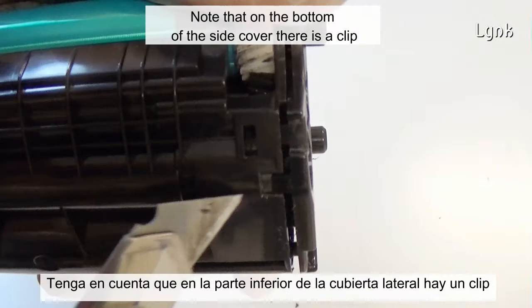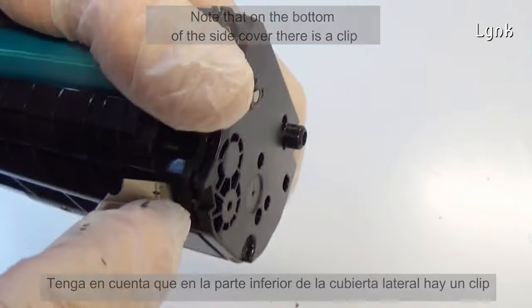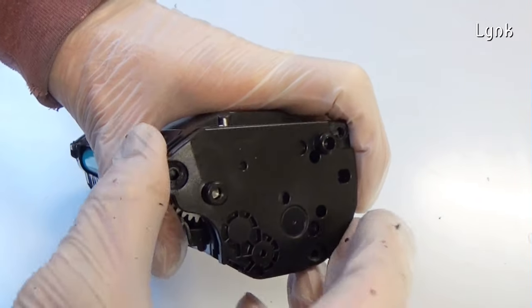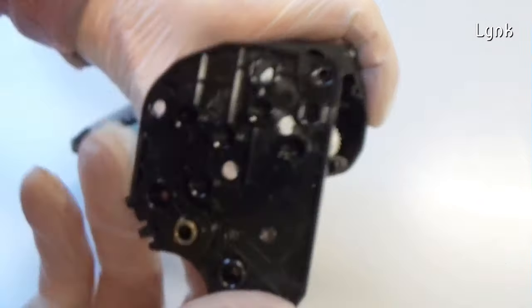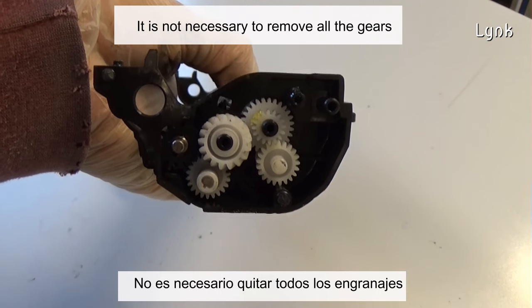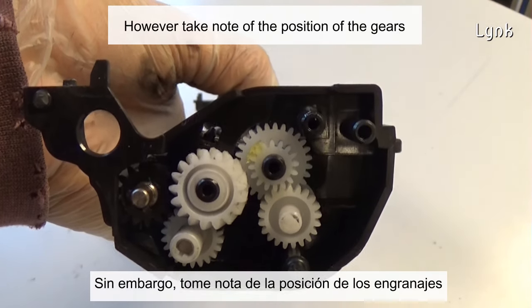Note that on the bottom of the side cover there is a clip. It is not necessary to remove all the gears; however, take note of the position of the gears.